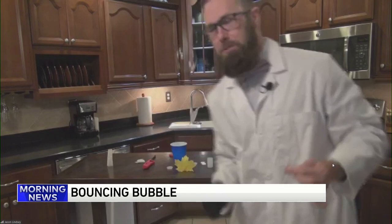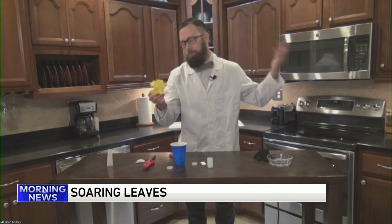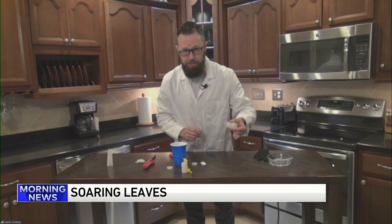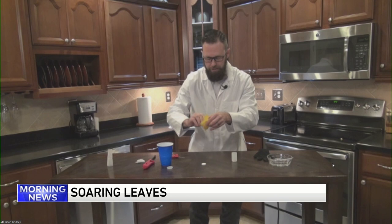So I attached a leaf to my film canister. You remember what a film canister was — a long time ago we used to take pictures, put it in the canister, take it to the film developer. So I attached a leaf, and what I'm going to do is add some water and Alka-Seltzer to the film canister. When I do, it's going to build up a gas. We're going to launch this leaf right into the ceiling here in my kitchen. We'll shake it up just like that. I'm going to set it right there.